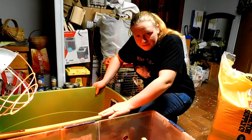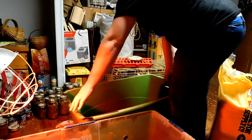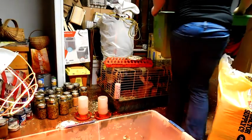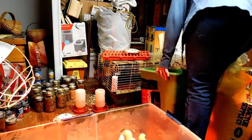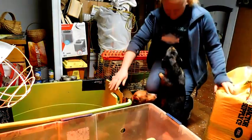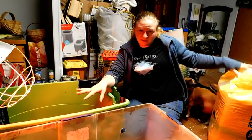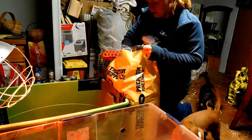I'm going to dump the old bedding in the wheelbarrow right outside and I'll be back. Then we're going to put some fresh shavings in here — you just want an even layer.